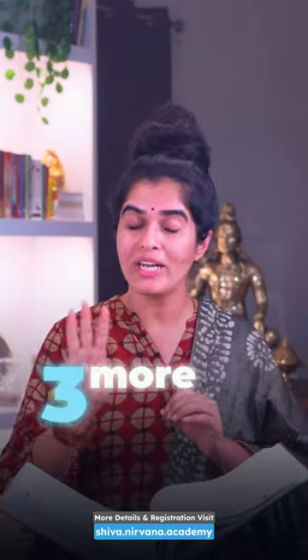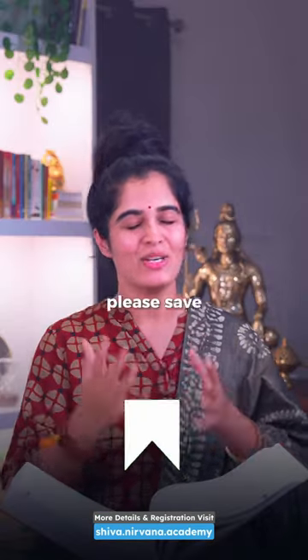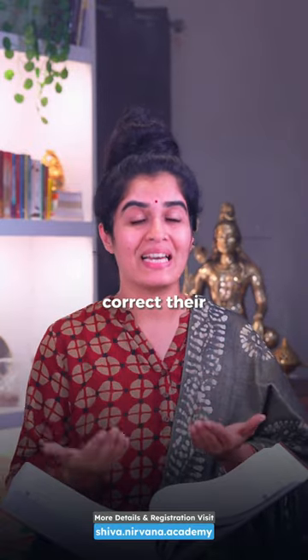We have made three more videos on this mantra and we have created a separate playlist for it. Do save it for your reference, and please share it with at least two people and help them correct their mistakes as well. Om Namah Shivaya.